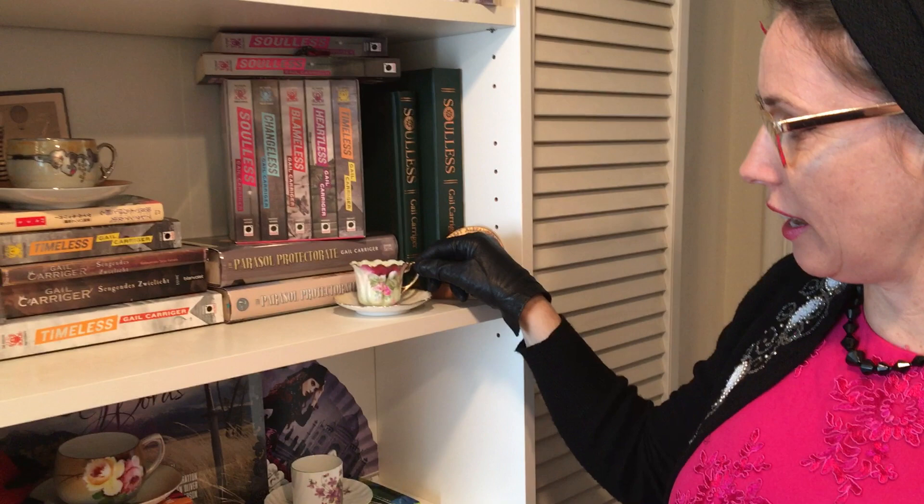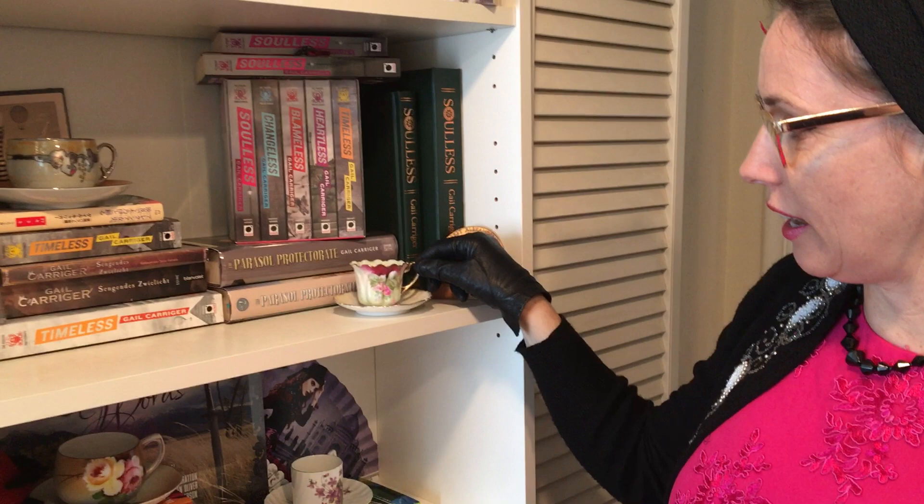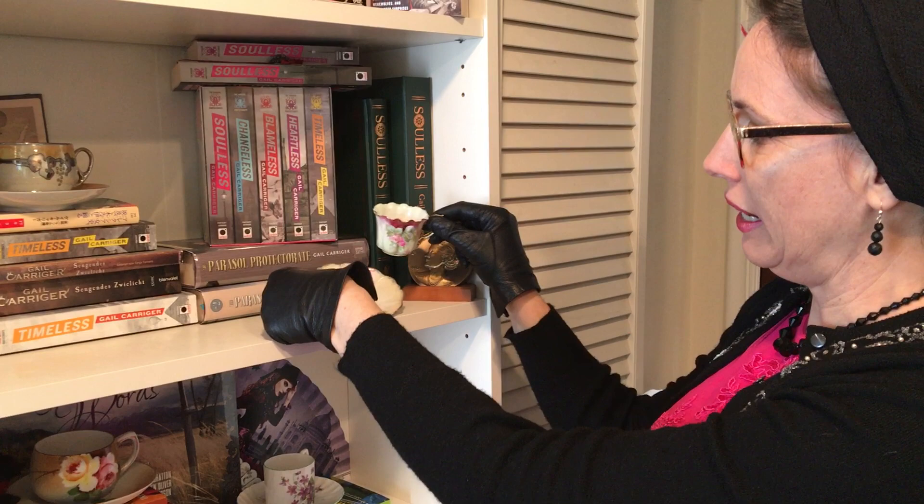Here we have another new demitasse to the collection. I collected it because it has this oval shape to it, and again it has a wiggly rim and a wiggly saucer rim. Aesthetically I found it really pleasing — I love the color combination.